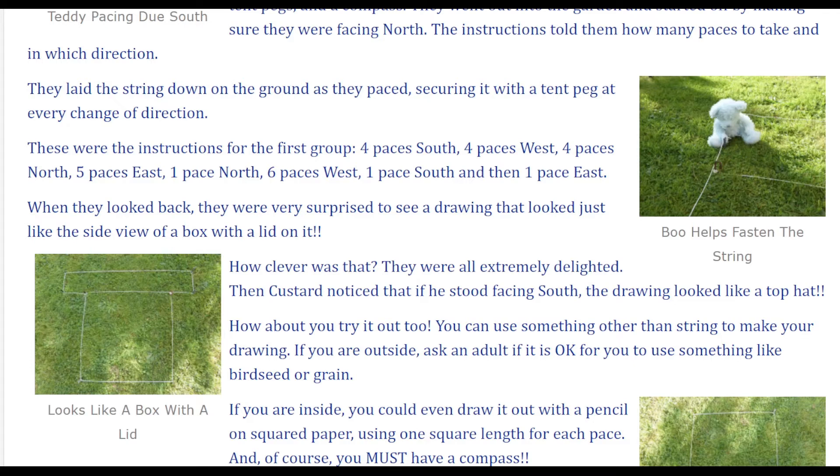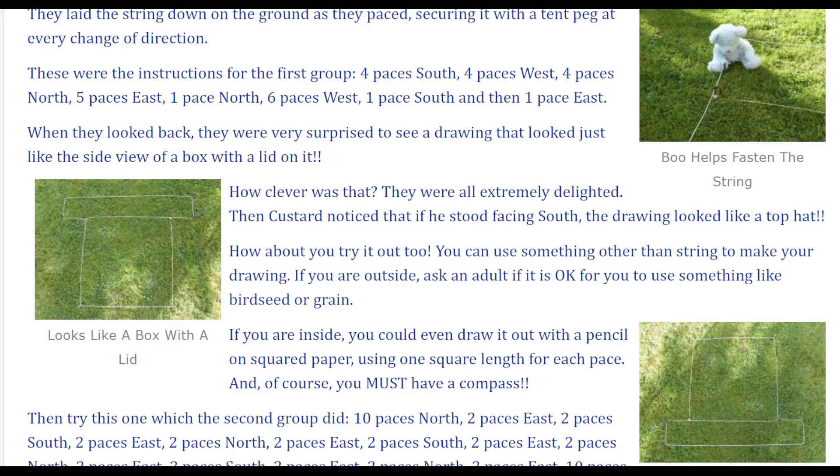These were the instructions for the first group: four paces south, four paces west, four paces north, five paces east, one pace north, six paces west, one pace south, and then one pace east. When they looked back, they were very surprised to see a drawing that looked just like the side view of a box with a lid on it. How clever was that — they were all extremely delighted!